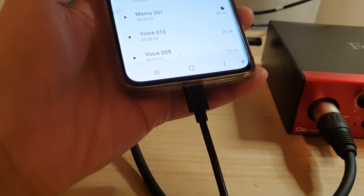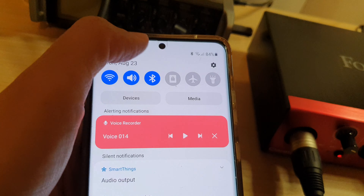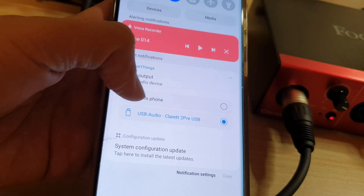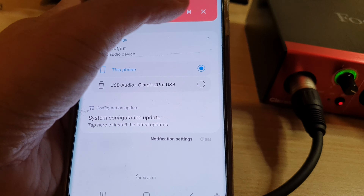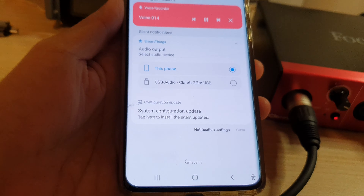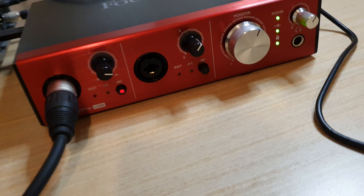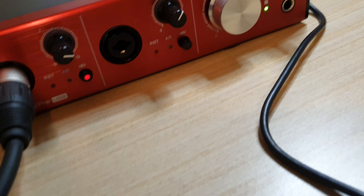I'm just going to save the file on my mobile device and we can test it out. At the moment there's no voice — that's because we need to route the audio to the speaker. To play the audio without having to unplug the USB cable, swipe down at the top, then tap on audio output, and choose this phone.